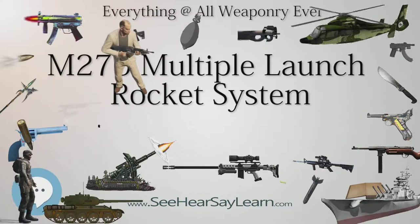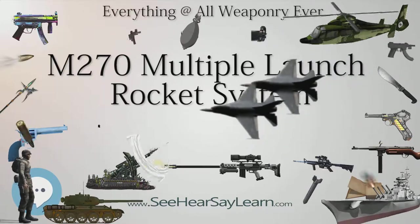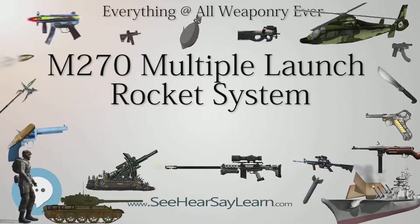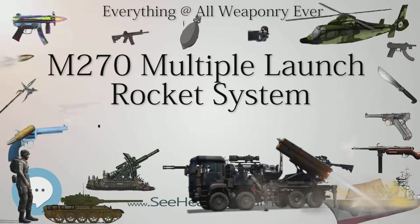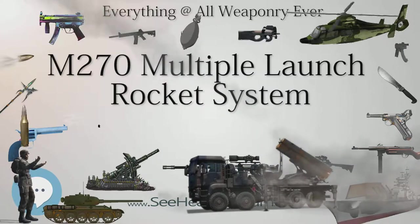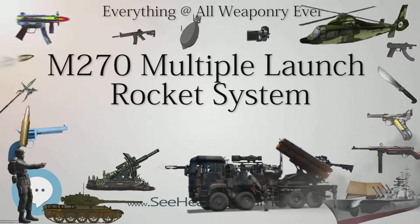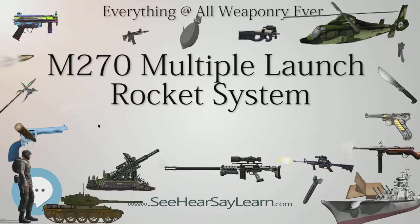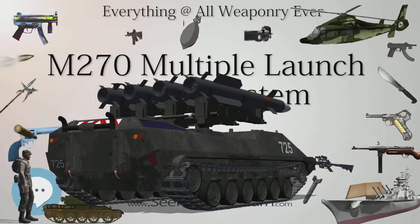When first deployed with the U.S. Army, the MLRS was used in a composite battalion consisting of two batteries of traditional artillery (howitzers) and one battery of MLRS SPLLs (self-propelled loaders/launchers). The first operational all-MLRS unit was 6th Battalion, 27th Field Artillery, reactivated on October 1, 1984, and became known as the Proud Rockets. In March 1990, the unit deployed to White Sands Missile Range, New Mexico to conduct the initial operational test and evaluation of the Army Tactical Missile System, providing the Army with a highly accurate, long-range fire support asset.